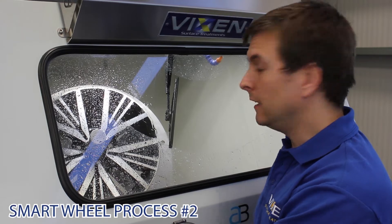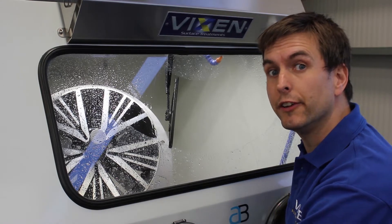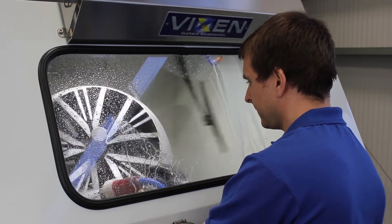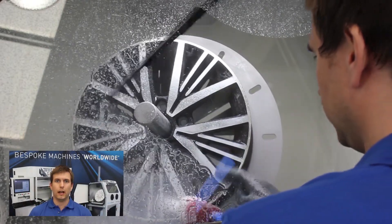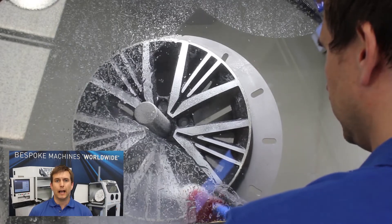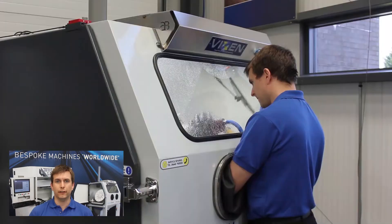With the Aqua Wheel Blaster, I should just need 5 minutes to clean the wheel and scuff the surface. At the moment the wheel is being cleaned with a slurry made up of water and aluminium oxide grade 60, which is both cleaning the wheel and giving it that lovely etched surface.